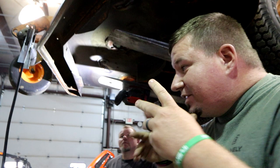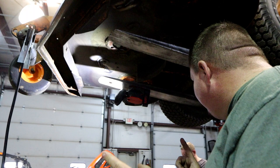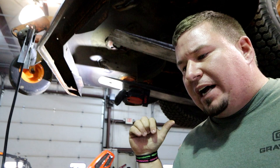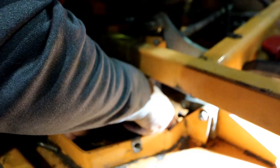Alright guys, they just got done welding up the underside of this deck. We're going to be moving up to the top side of the deck and getting that cleaned up and welded as well. There are also a couple of spots on the frame and deck height adjustment that need to be welded, but we'll get into that in a bit. We'll go up top first, and then later get to the frame stuff.